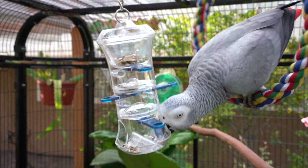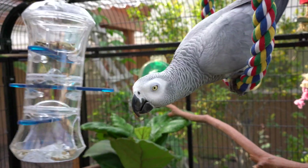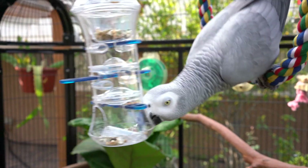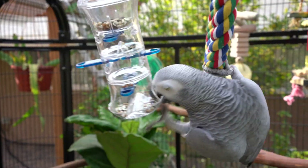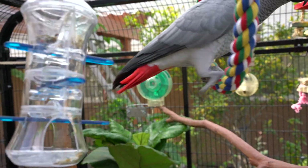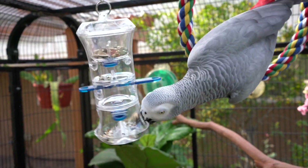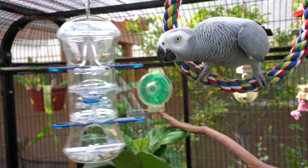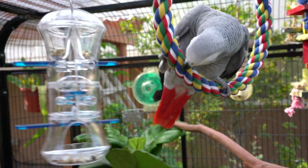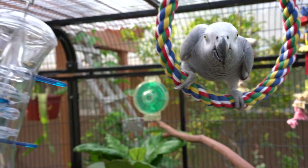If you're new to foraging, basically in the wild, birds spend a lot of their time foraging and looking for food. In captivity, if you're giving your bird food through a bowl, what takes hours in the wild is reduced to just minutes or even seconds. As a result, the bird gets bored and a lot of problem behaviors can arise. Through foraging, we set up the environment so the bird has to find a way to get their food, keeping them mentally stimulated and preventing behavioral problems. It's also a lot of fun to watch.